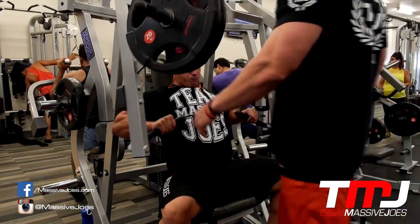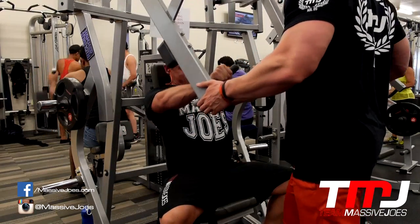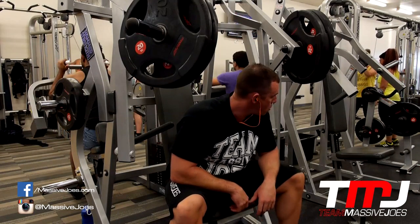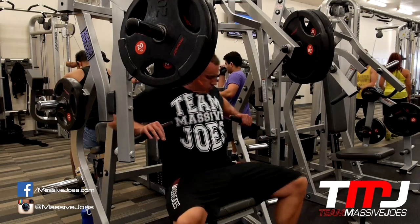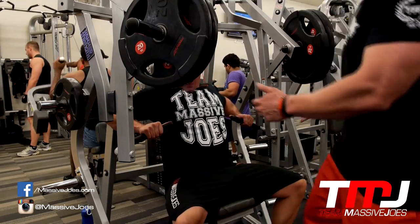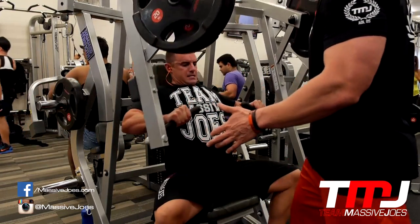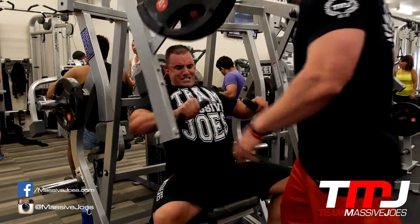Then we moved on to the horizontal hammer strength press — I don't know what you'd call this exercise exactly. You're sitting and pressing on the hammer strength machine; it's a weird movement where you start low almost like a decline press and it comes up to regular chest height. It's a good way to take the shoulders out, though personally I find this one a little bit weird.